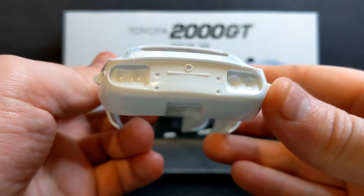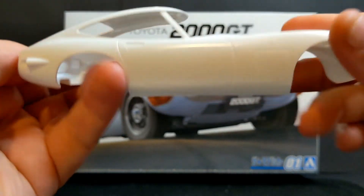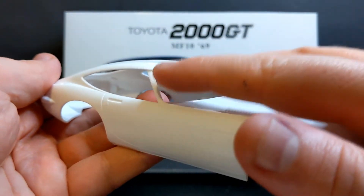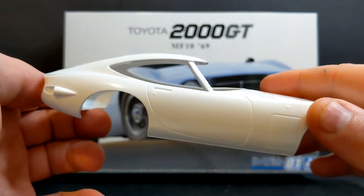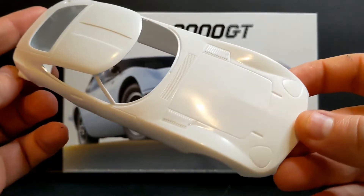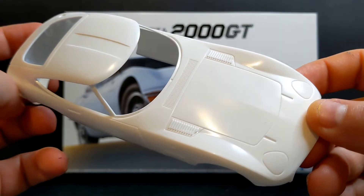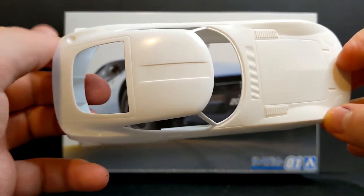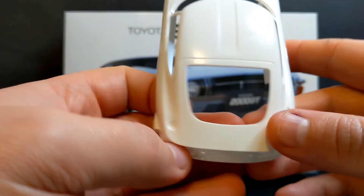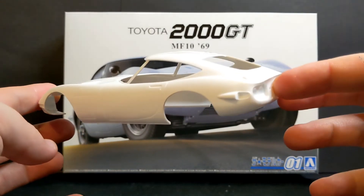Nicely defined as you would expect with a brand new tooling — no flash to speak of. You've got your A-pillars recessed because you've obviously got windows and chrome trim to fit on top, so they're nicely recessed and you shouldn't have any issues fitting all those parts. A nice clean body shell with well-defined grilles and vents on the top of the bonnet, and a dipped part on the roof too. Really a nice body shell — a little bit of mould lines to take off but nothing major.